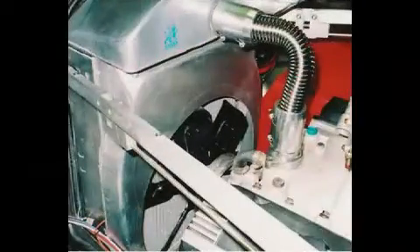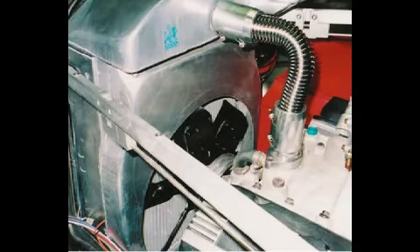Sure takes some power, but there is no problem cooling when traveling in 95-degree weather. A fan shroud is needed to make the mechanical fan efficient. This aluminum one is from Griffin, designed for the radiator. The opening was cut to match the fan location.